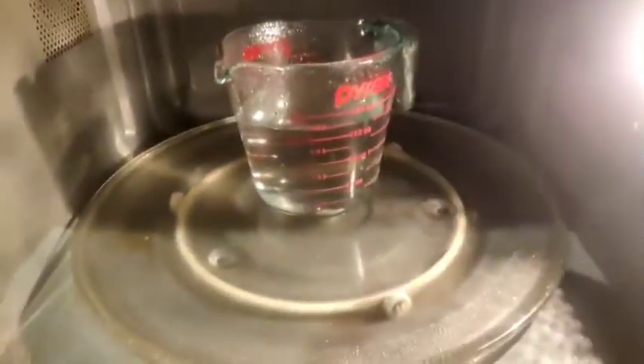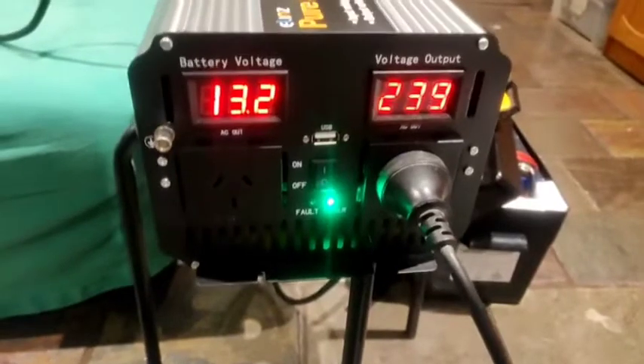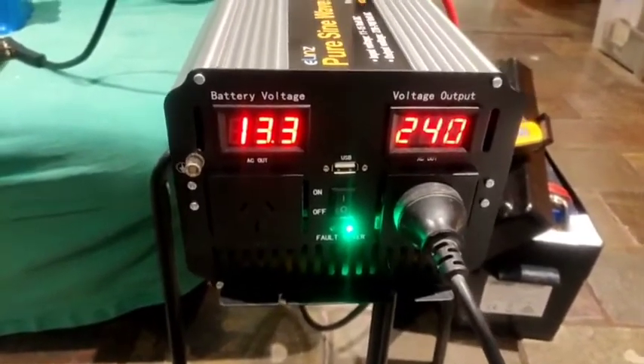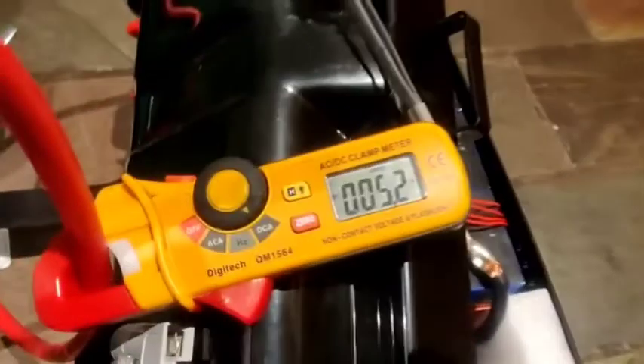That's powering done. Resting voltage was 13.5. You can see how the voltage picks up straight away — 13.3. You'll probably gain another 0.2 volts in about 10 minutes or so. That's four to five amps — that's the fan going on there. The BMS — we've done 200 amps before, so this is nothing. Nothing's happening there.